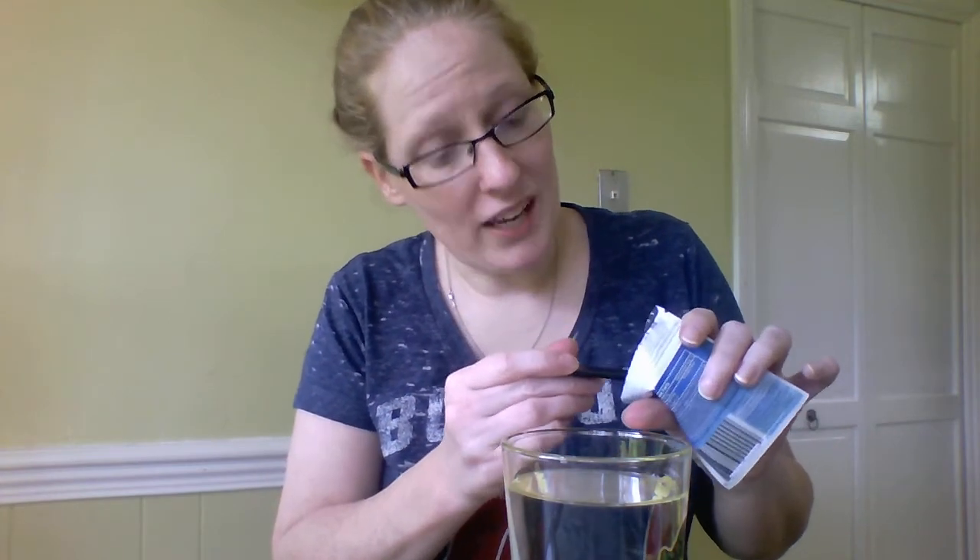Oh, that smells like 4C iced tea mix. I haven't had that since I was a little bitty. My serving size is half a teaspoon. I've got a quarter teaspoon here because I'm too lazy to go look for my half, so I'm just gonna do this twice.